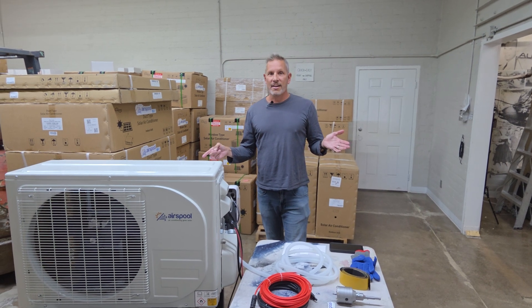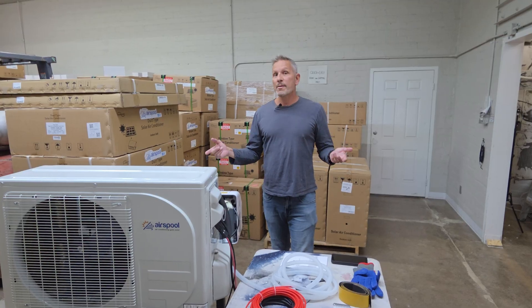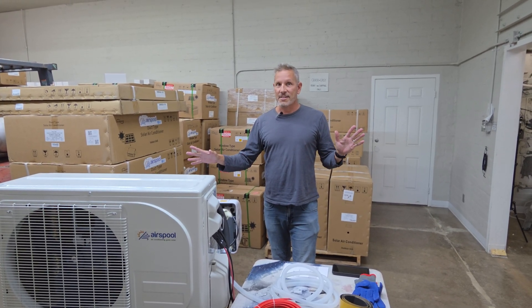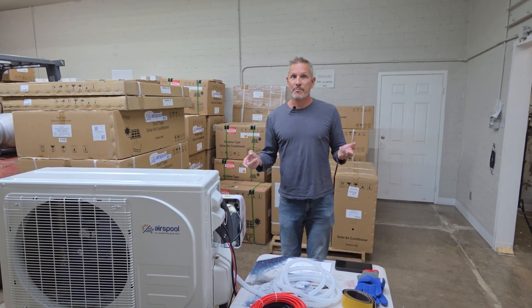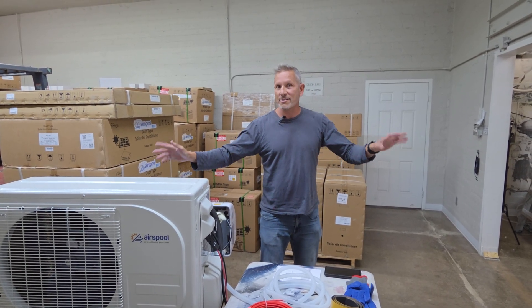Hey guys, Dave with AirSpool here. The question I wish we got more is: Dave, why are your prices higher for your AirSpool unit than from others? Today we're going to be running through that. The reason I wish we got the question asked more is because I assume some people see our unit, see the price, think it's more expensive, and click on something else — and we don't want you to do that, hence this video. This will be a little show and tell.